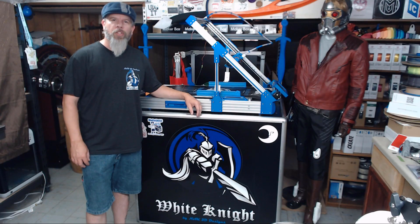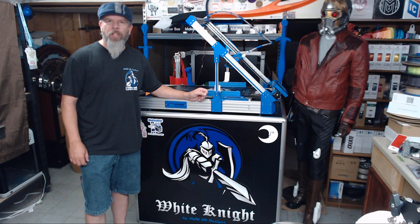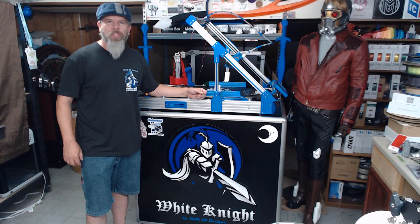That wraps up today's episode. When you all get ready to start building your White Knights, remember there is an affiliate link in the description below for Printed Solid. There's also an Amazon wish list, a PayPal.me link if you want to help support the channel, and there's also a link for these cool new t-shirts through Teespring in the description as well. Thank you for watching and we'll see you soon.